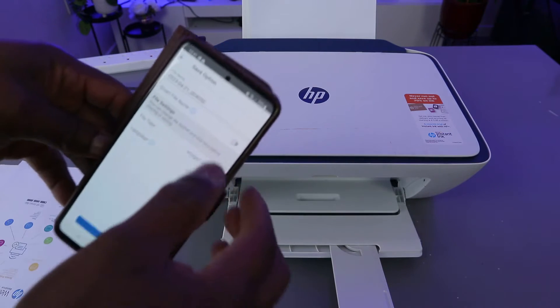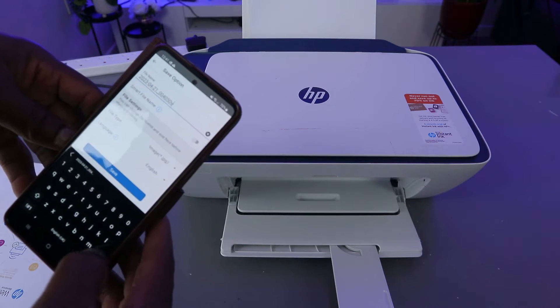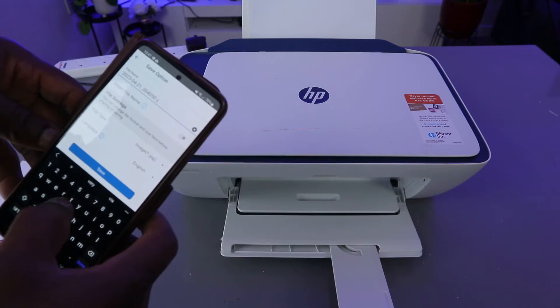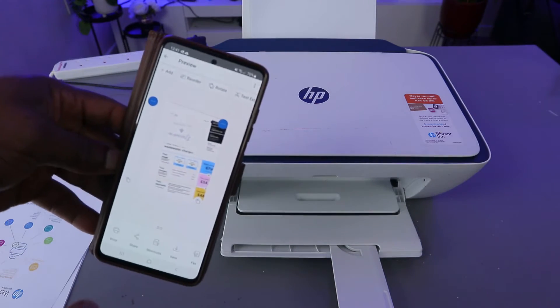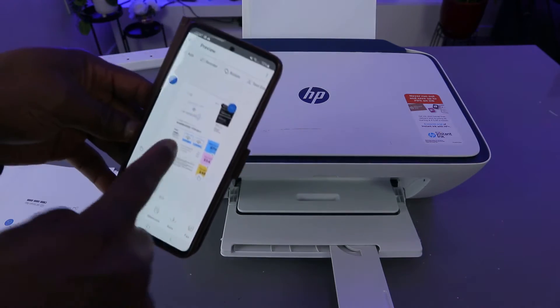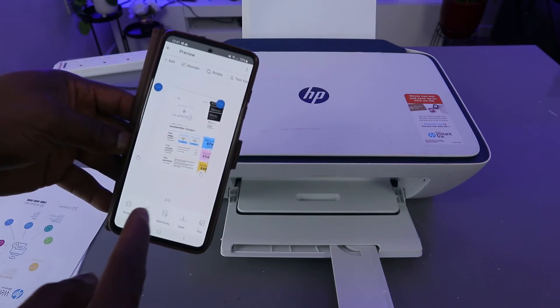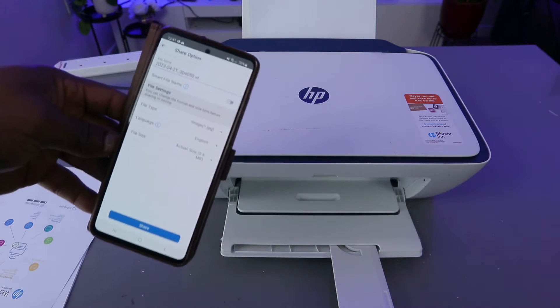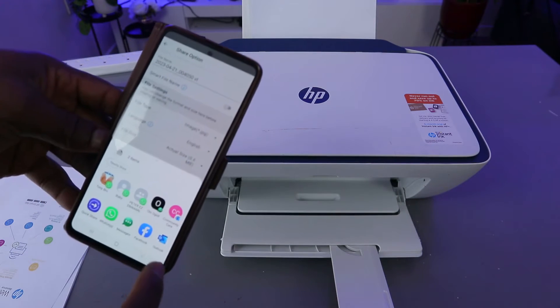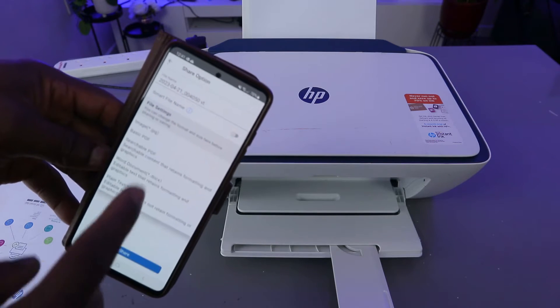What I want to show you is how to save this document — select save. You can add your name or anything you'd like to remember, then click save. This document is now saved. The next thing I want to show you is how to share this document via email. Select share, and also make sure before you share the document you select PDF.